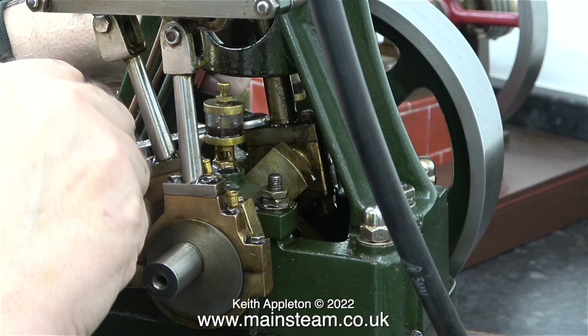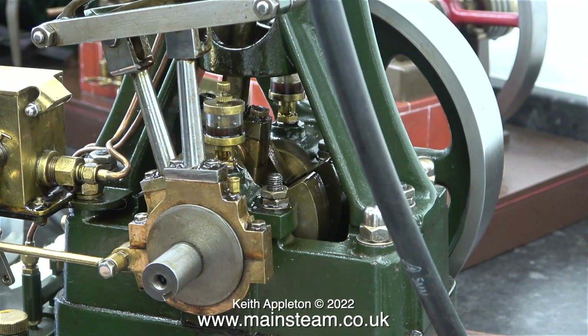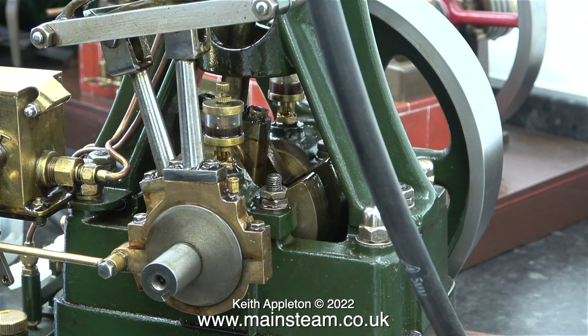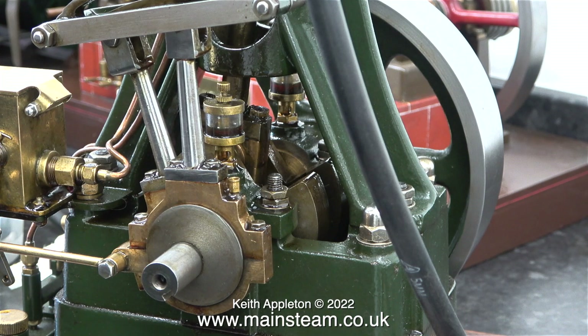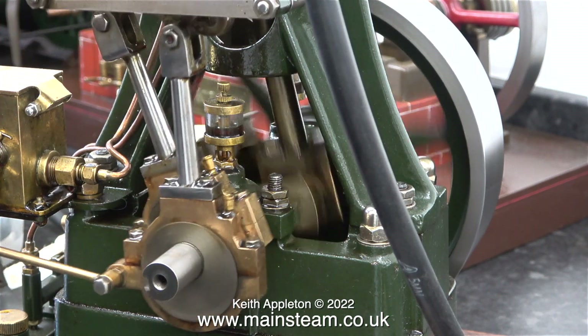In this clip I'm checking the tightness of the bolts that hold the two big end brasses together. And now they're both slightly tighter than they were. Listen to this when I turn the compressed air on - it hisses and then it pops. The pop is the slide valve slamming into the port face.